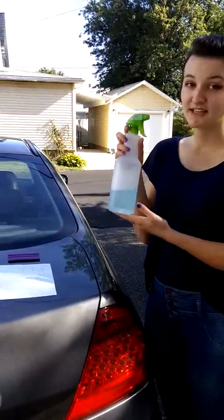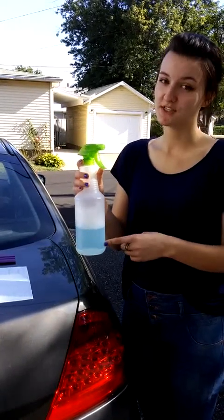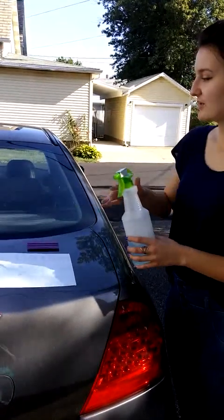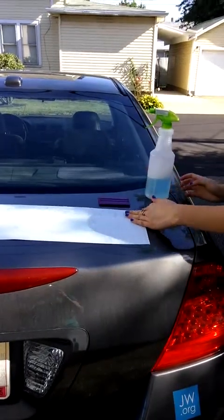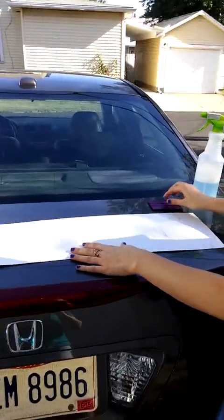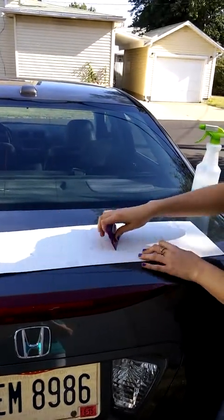What we're going to do is put a mixture of dish soap and water — just a few drops of dish soap and about a cup of water — and spray it onto the back of the window and also on the back of the decal. But before we do that, we need to flip our decal over and give it a good rubbing with a squeegee just to make sure that all the letters are sticking.